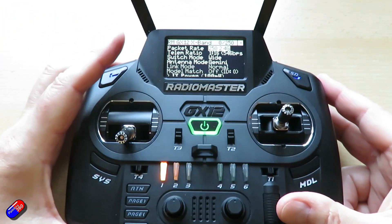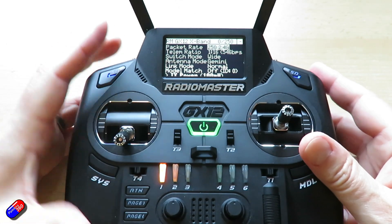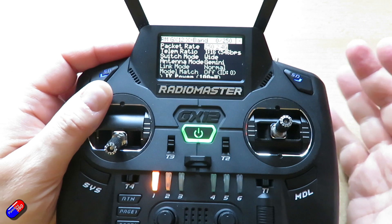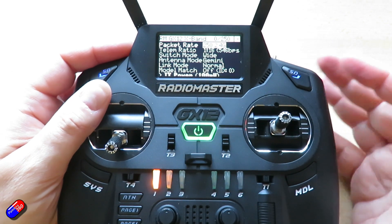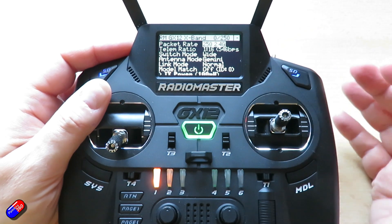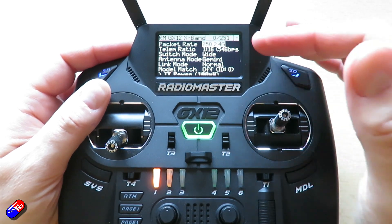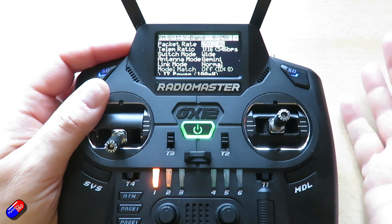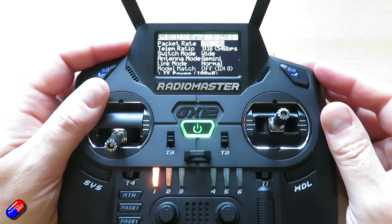The first one you're probably aware of is something called packet rate. You can change that all the way up to 1000Hz if you're going to be racing around. In ExpressLRS, the higher the speed the shorter the range, so I usually run it at about 250 or 150 because a lot of what I'm doing is with wings.